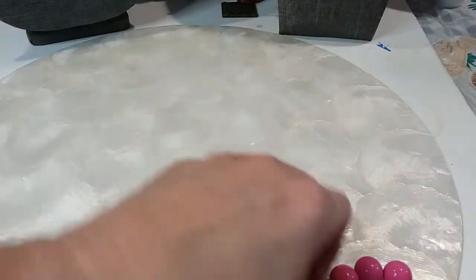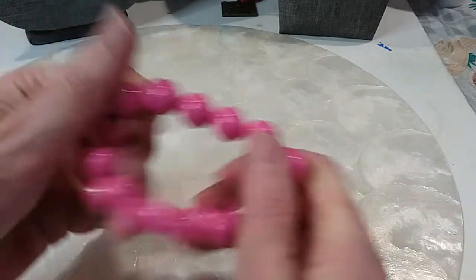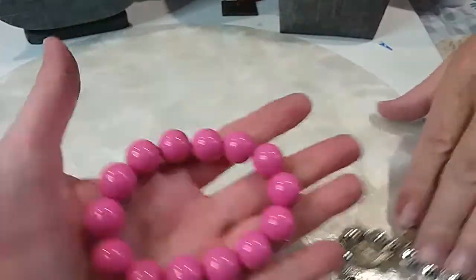Our next item is a pink acrylic bracelet — very pretty color, hot pink. We'll do that for two dollars.